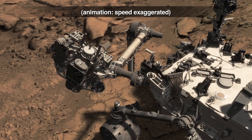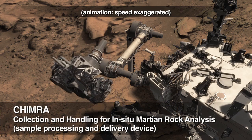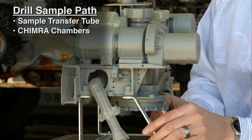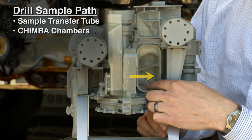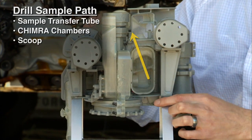We continue this motion to deliver it to the Chimera, which is the sample processing and delivery device. The drill sample comes up through the sample transfer tube into the chambers into Chimera. As we open her up, we can see where the sample comes in from the drill. Then we would send the sample up through the scoop to take a picture of it.